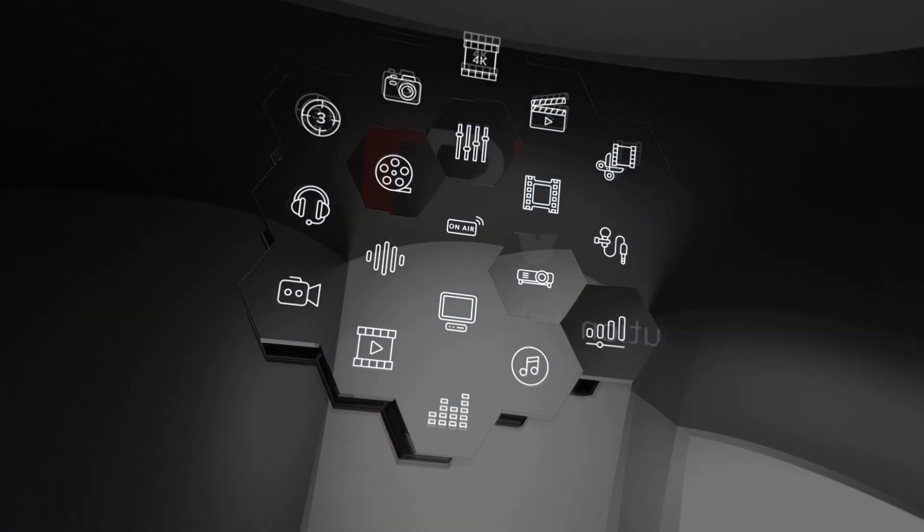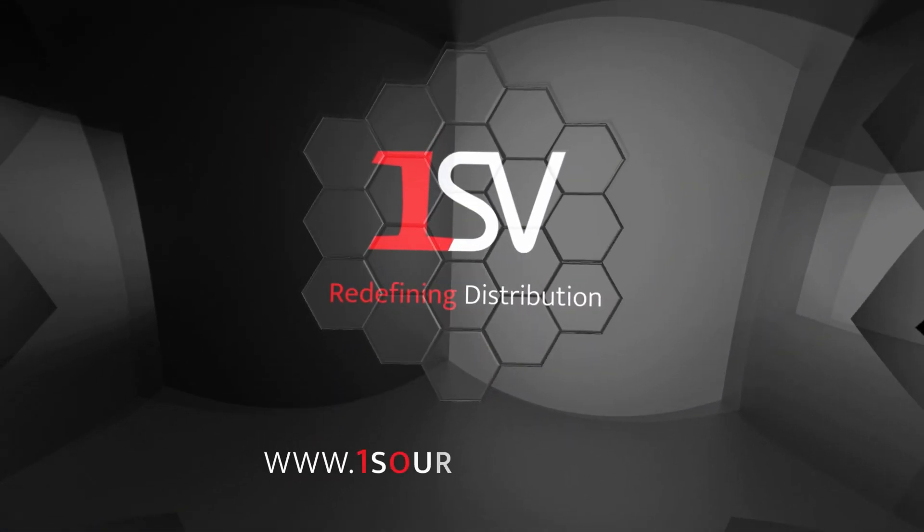If you want to learn more, be sure to check out onesourcevideo.com or visit your local reseller.